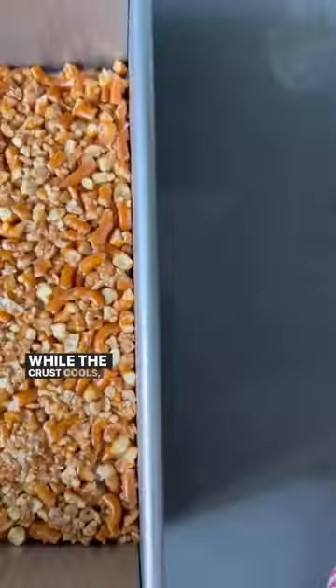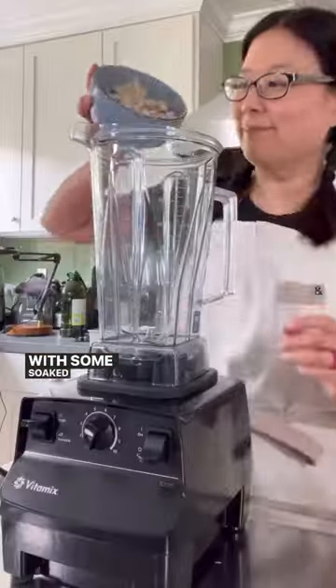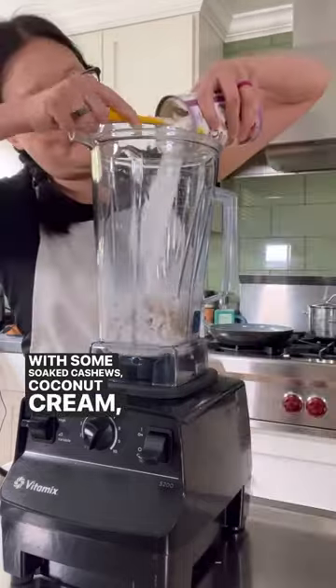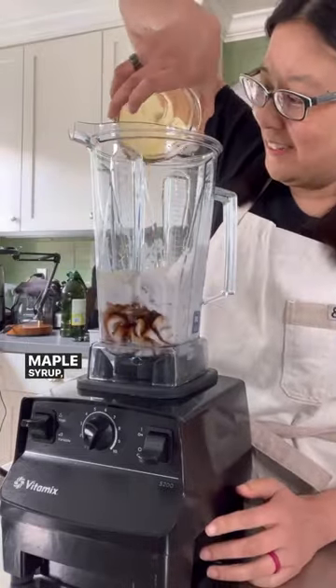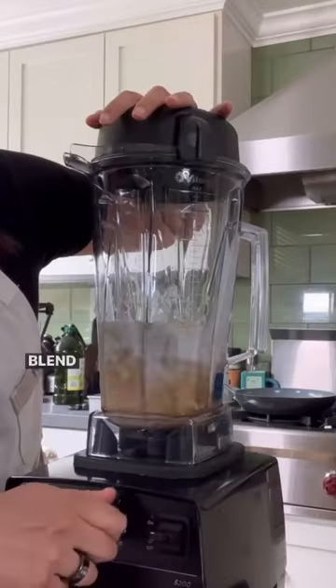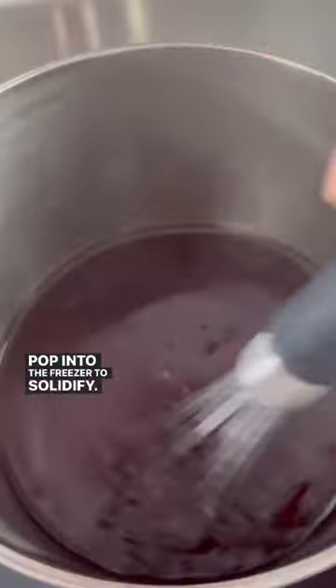While the crust cools, make the dairy-free cheesecake layer with some soaked cashews, coconut cream, melted coconut oil, maple syrup, vanilla extract, and some salt. Blend until smooth, and then pour onto the chilled crust. Pop into the freezer to solidify.